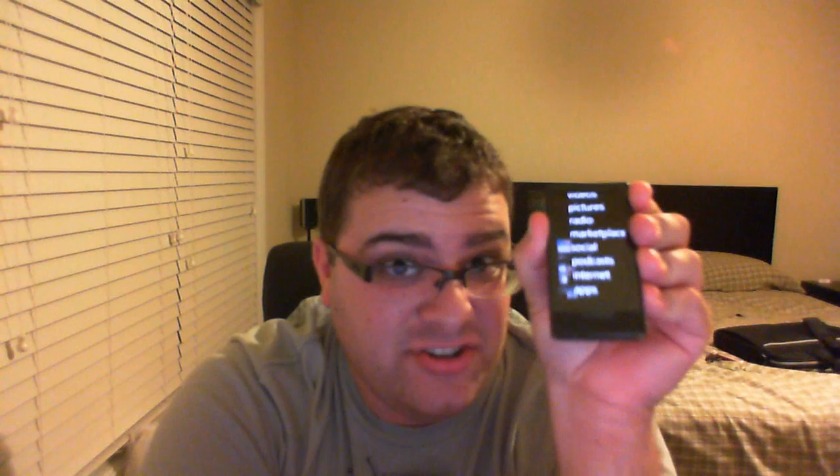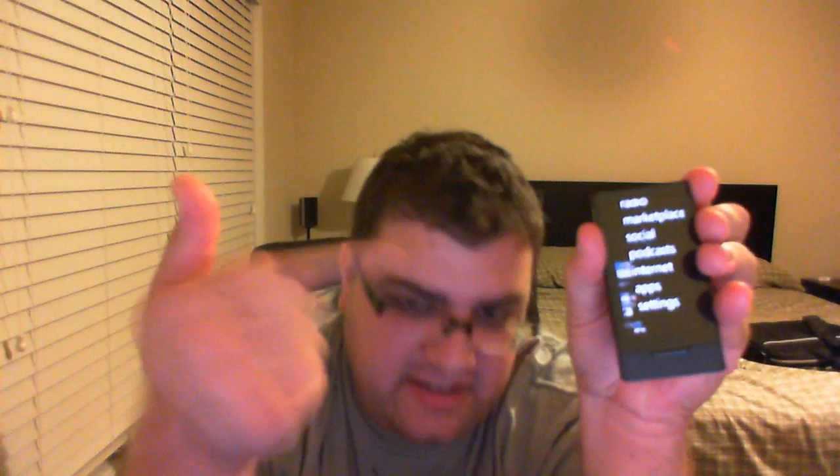The cool thing about this is that you can also wirelessly sync this to your computer. So you don't have to actually plug it in — you can just do it wirelessly. So if the Zune software is open, you can just go into your Zune, go to your wireless, and then you've got a sync option. My Zune software isn't on now, but if I press sync, it's going to wirelessly sync. It's not as fast as having a direct connection, but say you're in the other room watching TV and you don't want to leave the room — that gives you a nice option there.